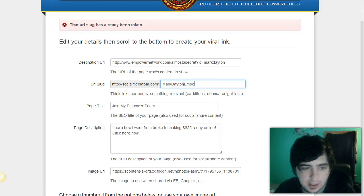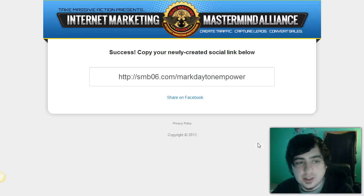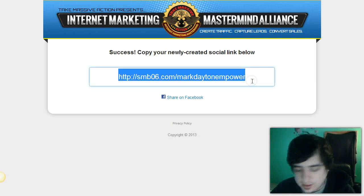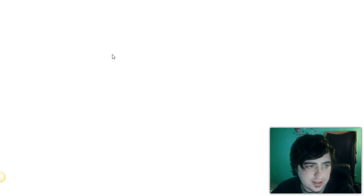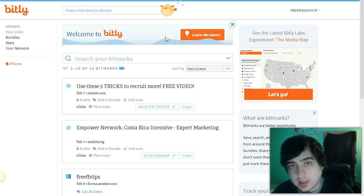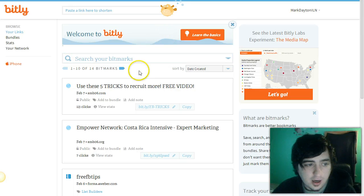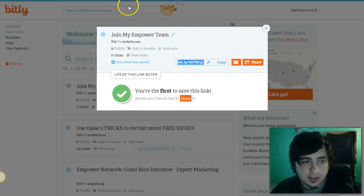I'm not going to be using this link because I have everything masked through a domain name, but until you get to that point this is the quickest way. Once you have your link, go to Bitly. The best part is you can actually see how many people are clicking your link, which is very powerful. Once you start really growing as an internet marketer, you'll learn a lot about numbers and conversion rates.